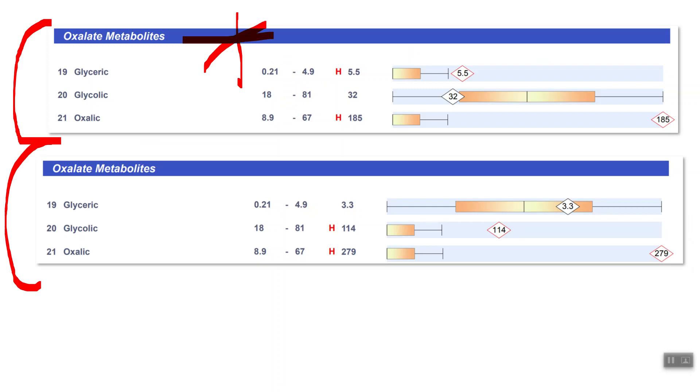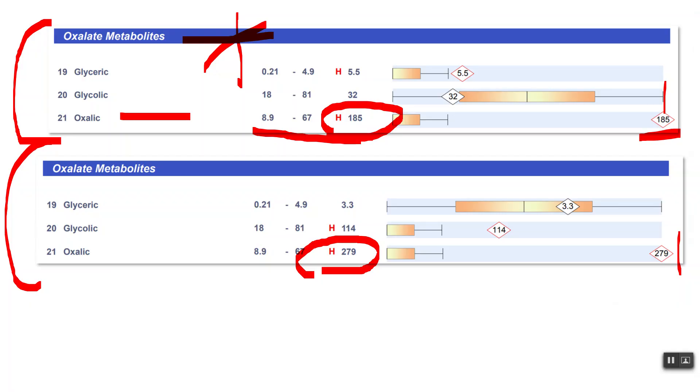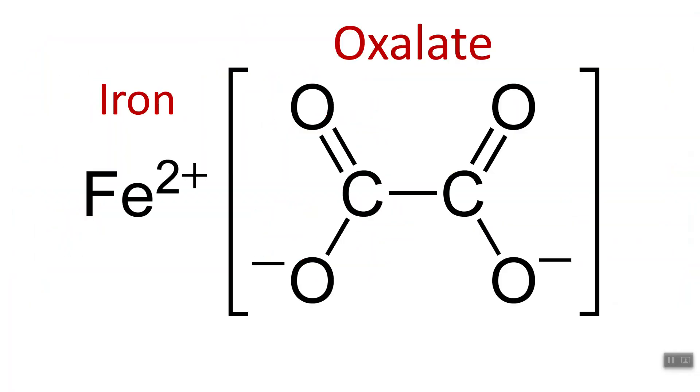Here's the organic acids test result showing oxalates — specifically oxalic acid. The reference range is 8.9 to 67. One person is at 85 — over the limit. Another person is at 279 — way over, should be less than 67. So now you have high ferritin causing you to rust from the inside out, damaging your mitochondria, AND on top of that you have high oxalates. This is the connecting of the dots I've been finding clinically.